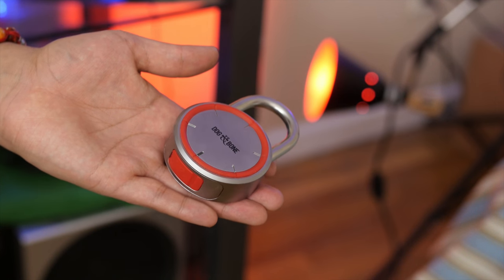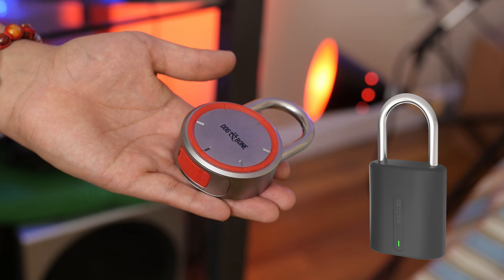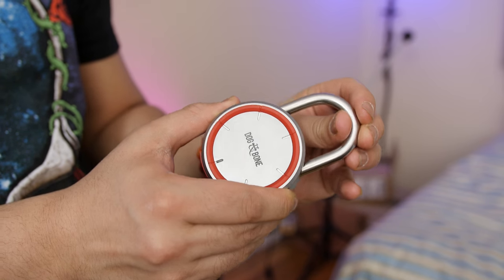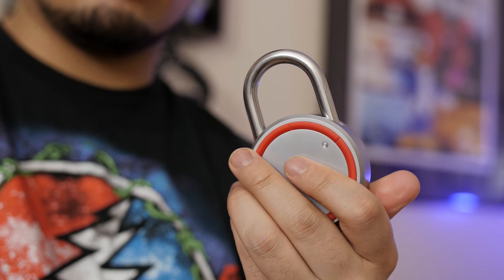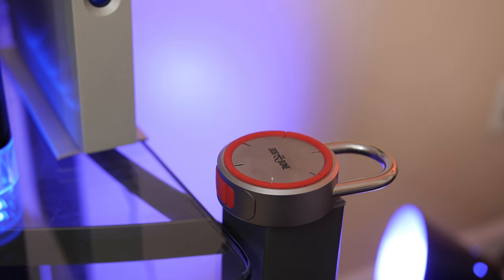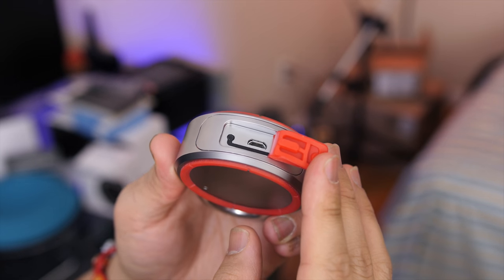It could be a bit bulky, but it's also available in a smaller version called the LockSmart Mini — link will be in the description. You have a rubberized bumper on both the front and back that not only looks stylish but provides protection when lying on flat surfaces. There's also a rubber seal on the bottom that makes this weather resistant.